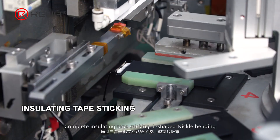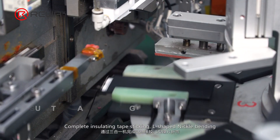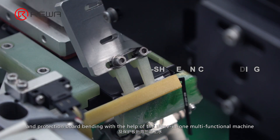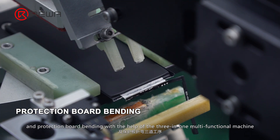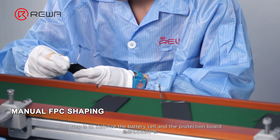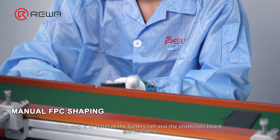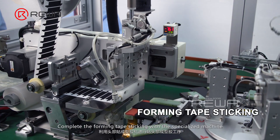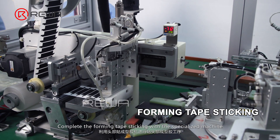Complete insulating tape sticking, L-shaped nickel bending, and protection board bending with the help of the 3-in-1 multifunctional machine. This step is to stabilize the battery cell and the protection board.